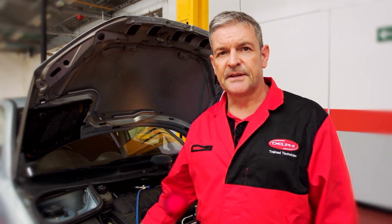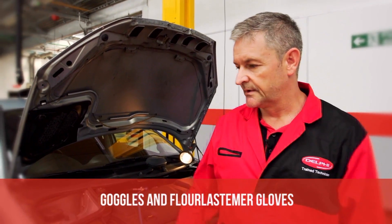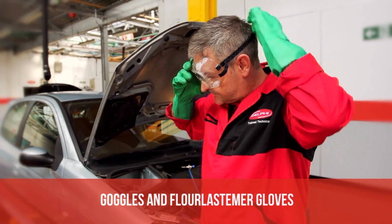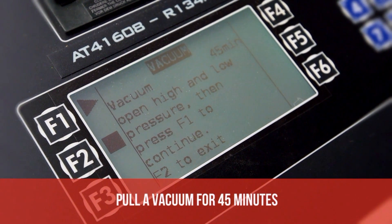Okay, now the system is completely back together. We need to carry out a vacuum and restore the refrigerant and the correct amount of oil. Always use your safety equipment. It's very important to vacuum the system for a minimum of 45 minutes to ensure that all the moisture is removed.